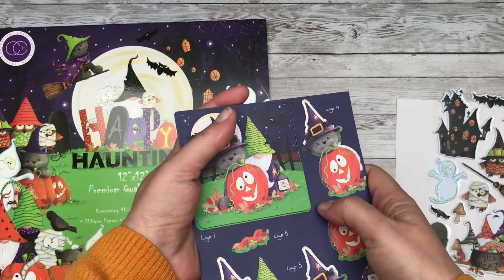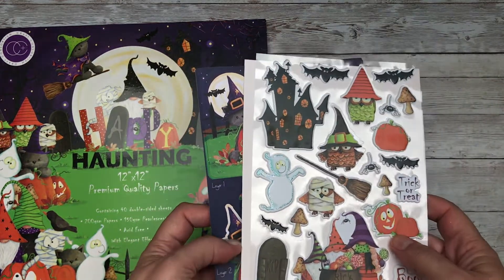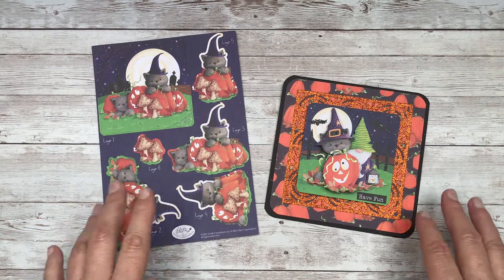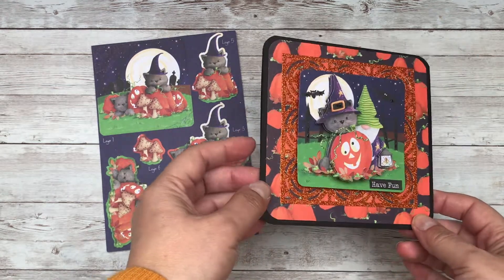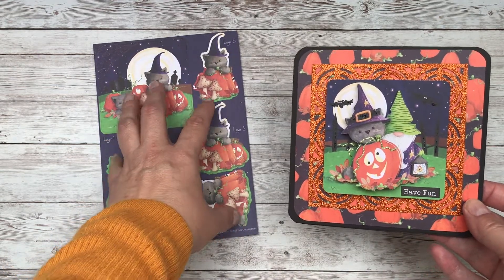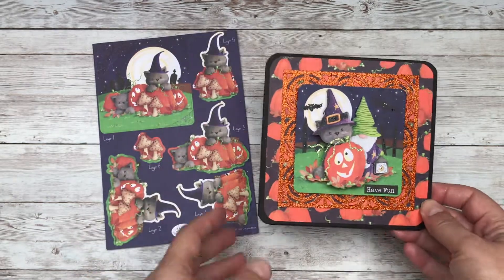I thought I would begin today by showing you how I use these decoupage sheets because I know there have been a few new subscribers to my channel - so thank you and welcome. I recently had a comment from a lady called Michelle who was asking how you put these decoupage sheets together. This is the first way that I use them, which is simply taking what you see from the decoupage sheet and layering them up one by one.